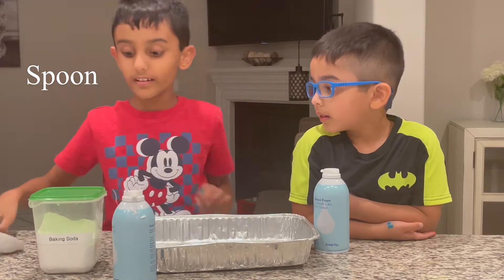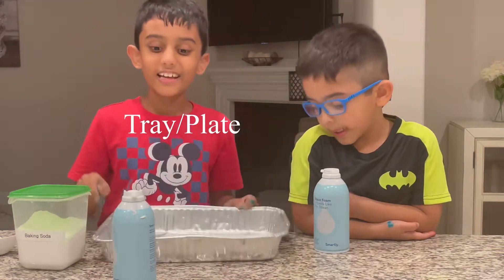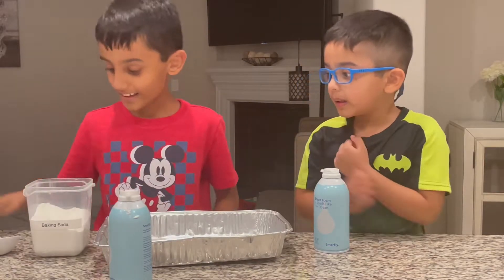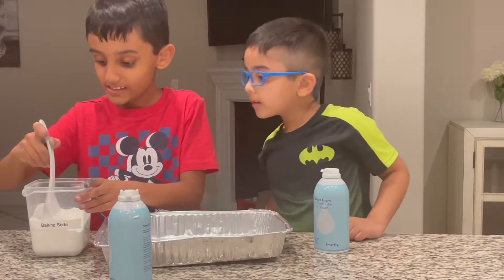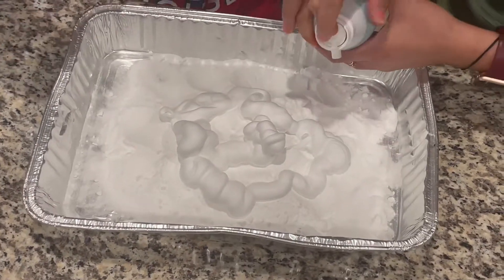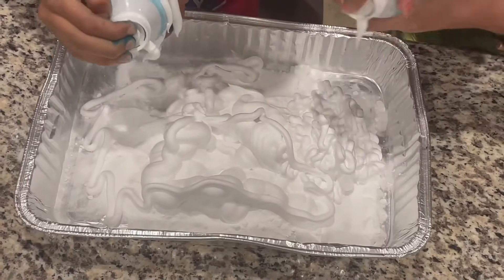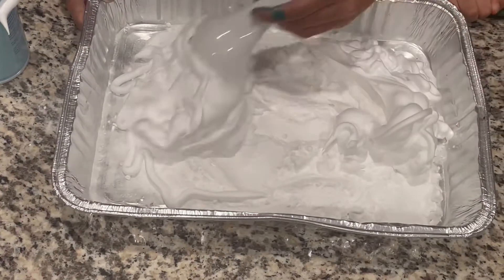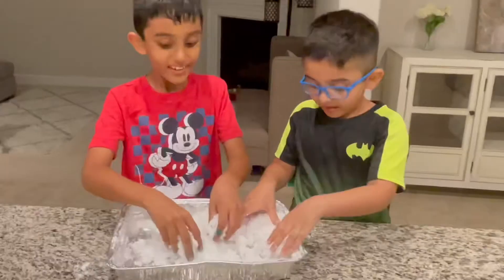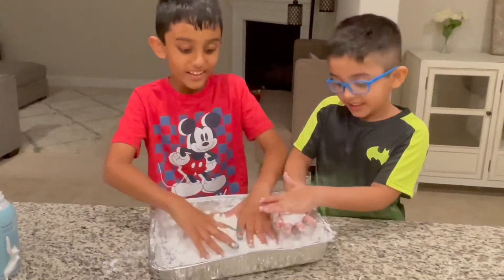You're gonna need a spoon, some baking soda, a little plate, and some shaving cream. You don't have to use two, but my brother's gonna do it with me. First you want the baking soda — it looks real, doesn't it? It even feels like real snow!